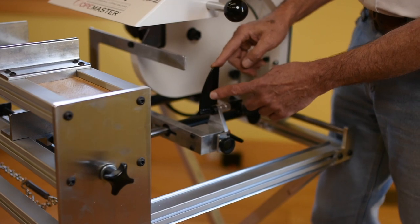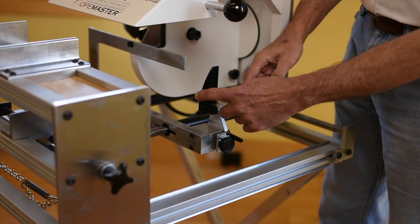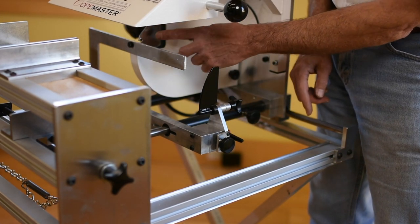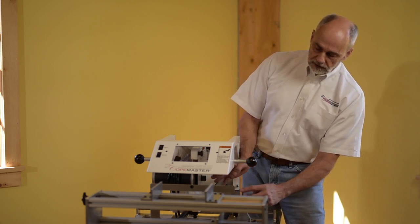On this side we have the stylus — you can call this like the shark fin. It has the same radius as the saw blade. This is a 10-inch saw blade with a 5-inch radius, and this is a 5-inch radius stylus, so it's mimicking the saw blade.